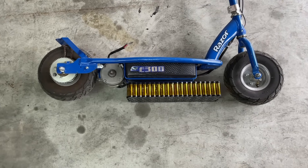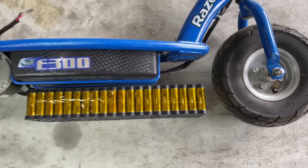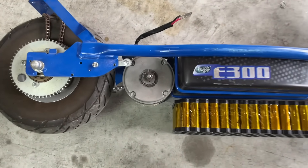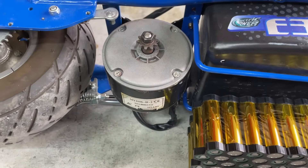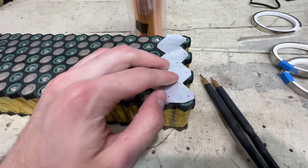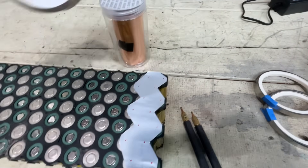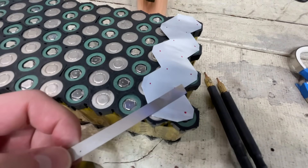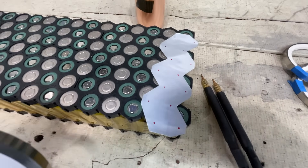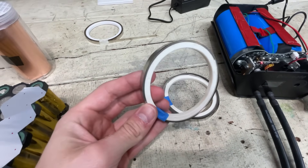After mocking up the battery on the scooter, it looks like it's barely going to have enough room. The new motor is actually the same width as the stock one, so it should fit fine. For this battery, I wanted to try a special technique where you sandwich a material like aluminum or copper between the cells and the nickel strip to reduce the resistance. However, my spot welder just is not powerful enough, so I'll just be using good old nickel strip.